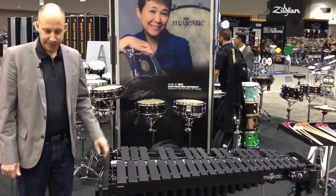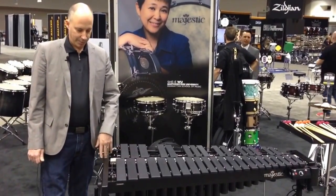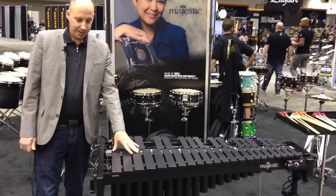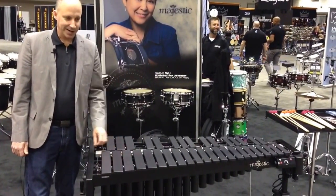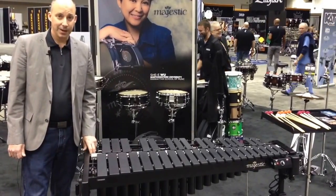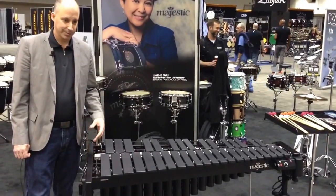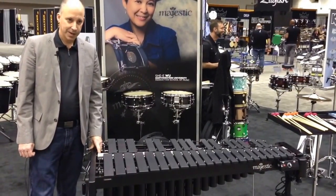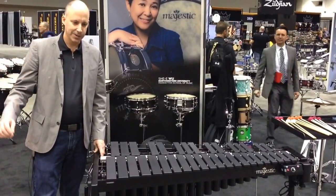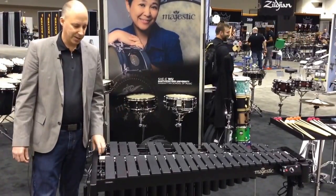This is a limited edition instrument we're doing this year, where we've put a black finish on the resonators and put a special carbon print process on the aluminum vibraphone bars. It's a process that we actually developed for our synthetic marimba bars to put a wood grain appearance on those bars, and we found out that it did some interesting things with the sound, attenuating the high overtones and things like that.